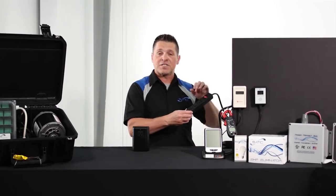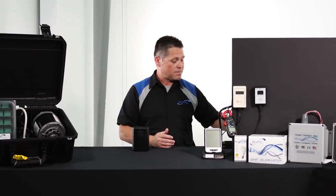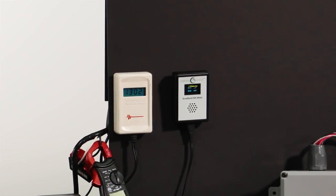The electricity in this facility is moving through this power strip. Let's see what the meter says. As you can see, and maybe even hear, this is many times higher than what could be considered an acceptable amount of dirty electricity.